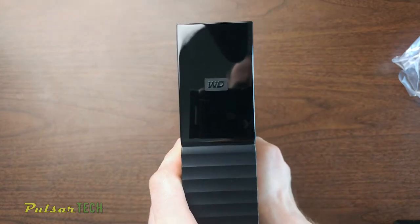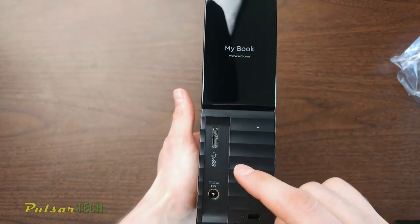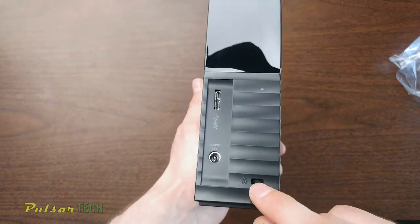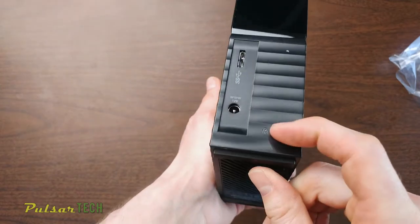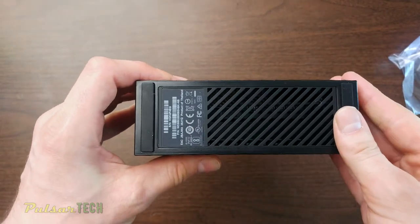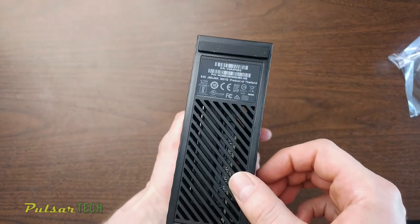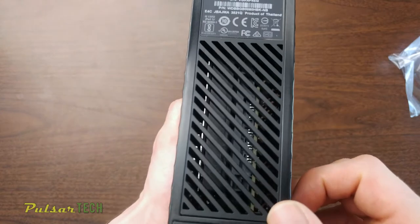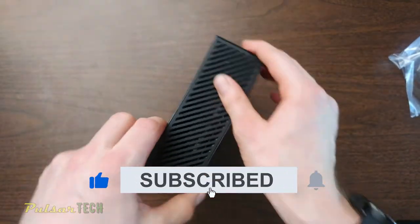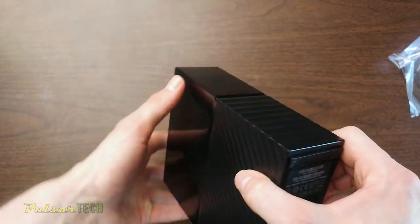There's a logo up front and nothing on the sides. On the back there's the 'My Book' label with the Western Digital website, a USB SuperSpeed port, a 12-volt power input, and a Kensington lock slot so nobody can steal it. It has rubber pads on the bottom so it stays stable on your desk without vibrating around. It also has vents on both the top and bottom to keep it cool, so I don't think this drive is going to get that hot as long as you don't put it in direct sunlight.